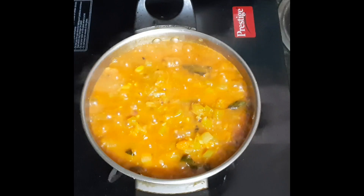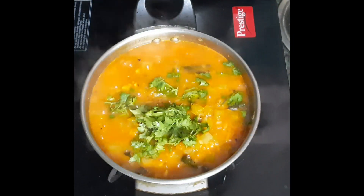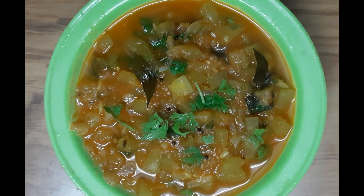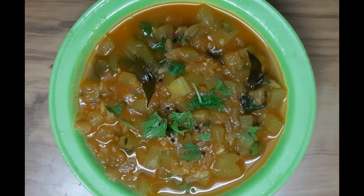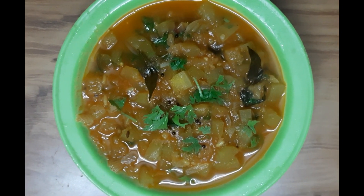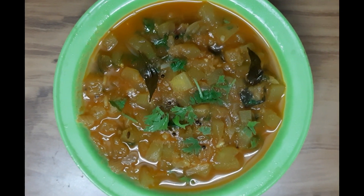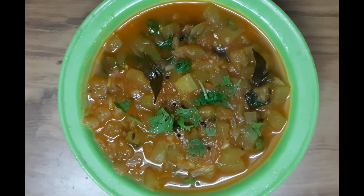I will put the gravy in a little bit and cook it the same way. This dish is not a good-looking dish, but it has a good taste. If you like the recipe, I will make it again. Thank you for watching.